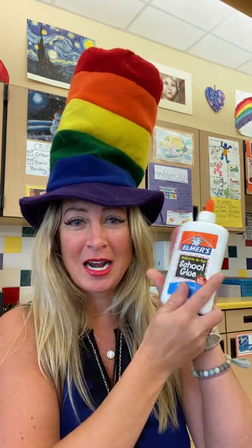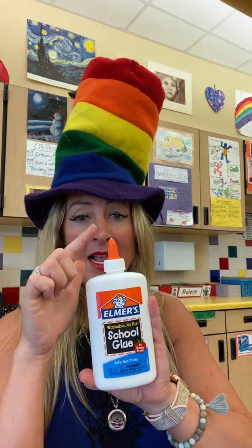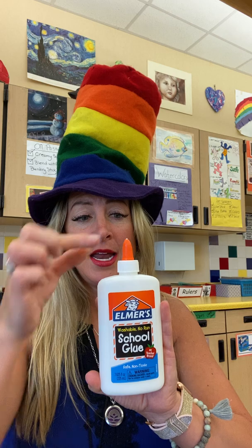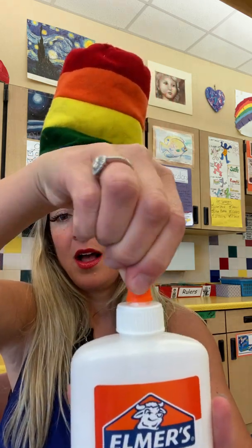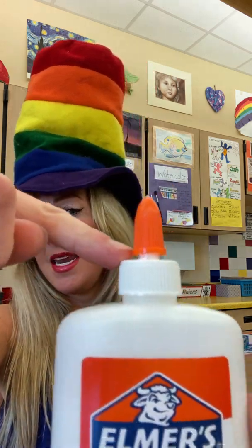Hello art friends! We're talking about Elmer's glue — liquid glue. There are a couple of things to know about the glue bottle. Number one: it has a head, a neck, and a belly. This is your head, and when I twist it, watch how there's a neck underneath here — that little space right in here is the neck.